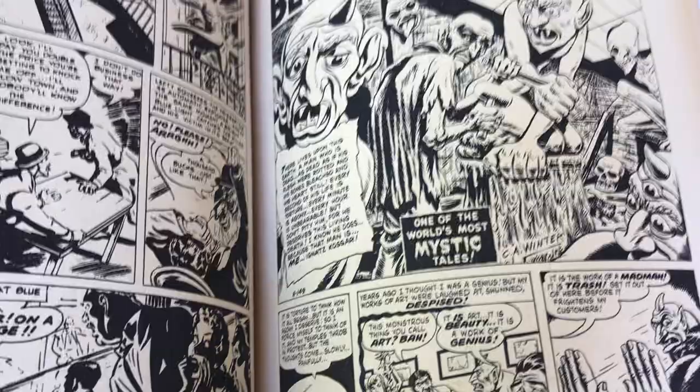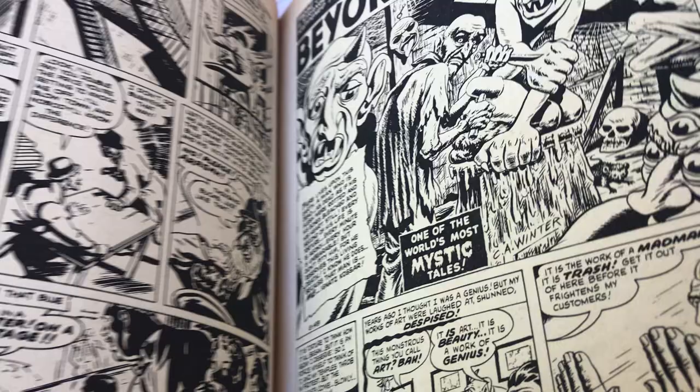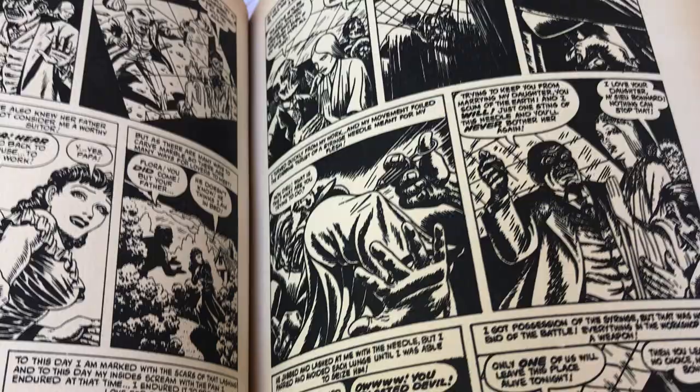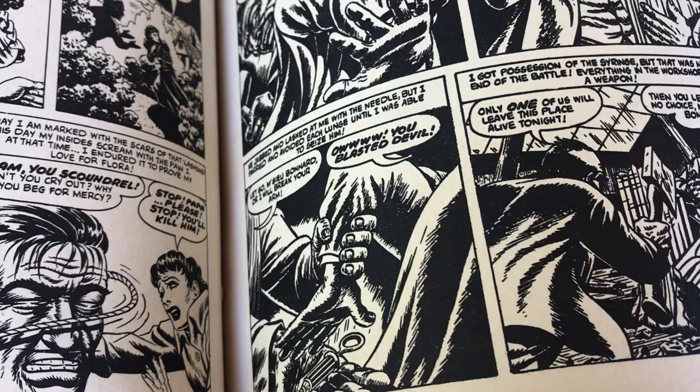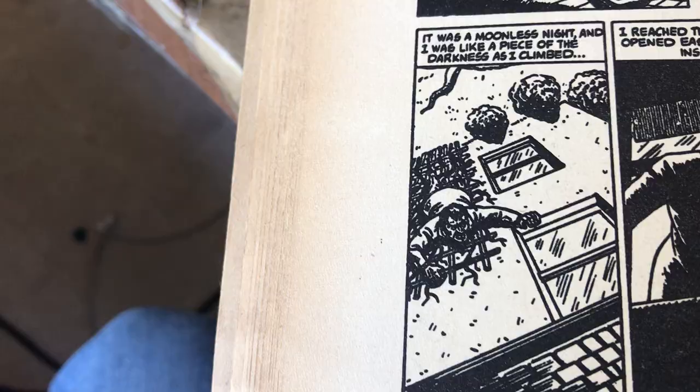And then this goofball here — the artist C.A. Winter. Anybody familiar with him? I kind of like his work. Kind of has a goofy Ditko look. Look at that face — that's kind of cool. Look at the styles. Kind of cartoonish but grim. Foreboding. Look at all the darks. That's very EC. What the hell's happening down there? Guy's climbing up on a trellis. These faces are tremendous.